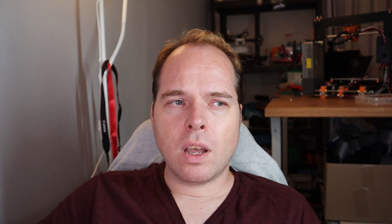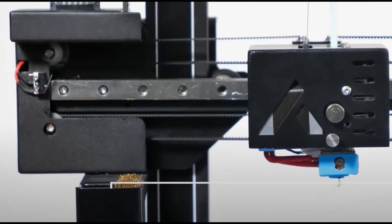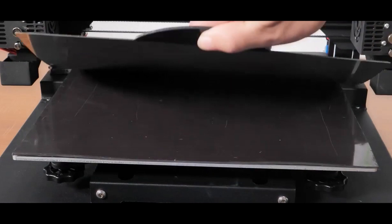A timing belt keeps the lead screws synchronized. For both filaments, there are two filament runout sensors, so no surprises while printing. You can also exchange nozzles by pressing a button on the extruder head — just don't swap them when the nozzle is still hot. This 3D printer also has a double limit switch on both sides of the X-axis.